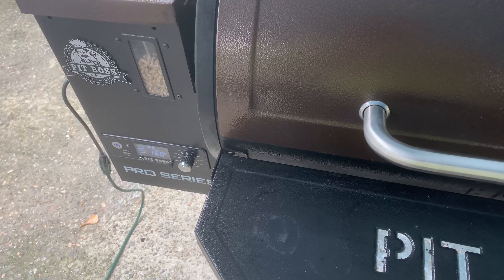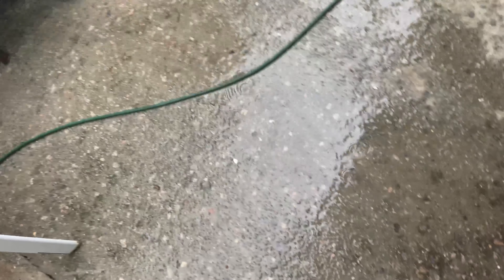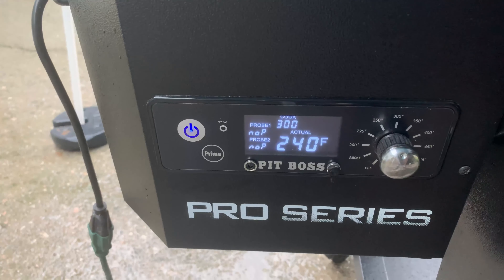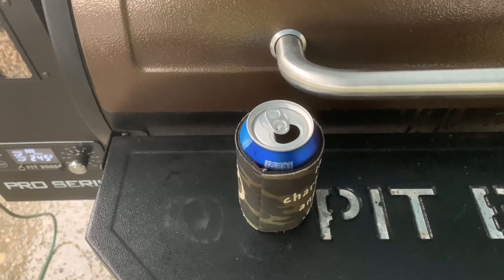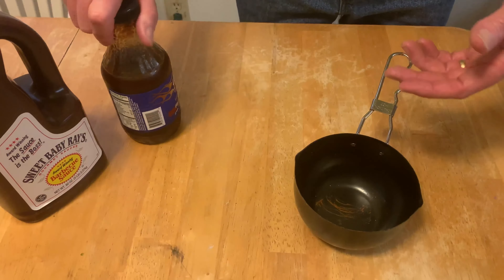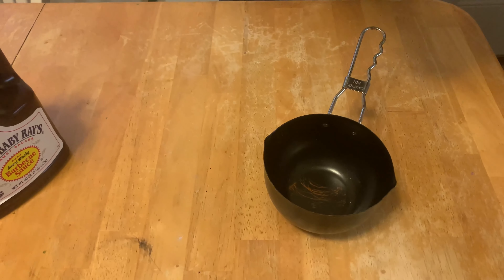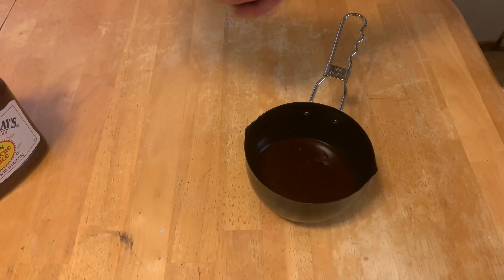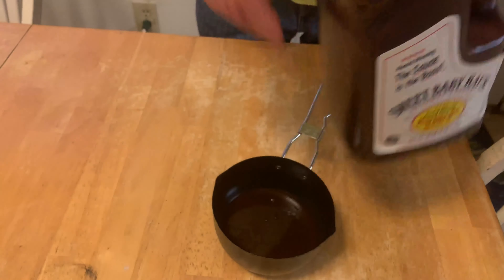We'll see you folks in maybe 30 minutes. It took a few minutes out here with these storms — you can see the rain pouring in. Wind storm — turned up to 300. She's cranking up now. Got a few more beers, let's get these ribs done. Time to get some sauce made up. We got some Mac's beer and some barbecue sauce — pour a little bit of that in here. We're going to make a nice mop sauce. Let this warm up.